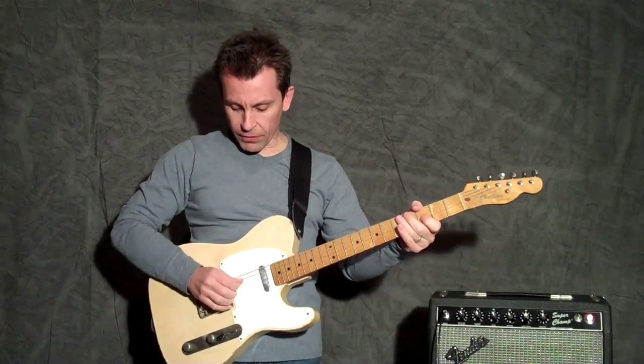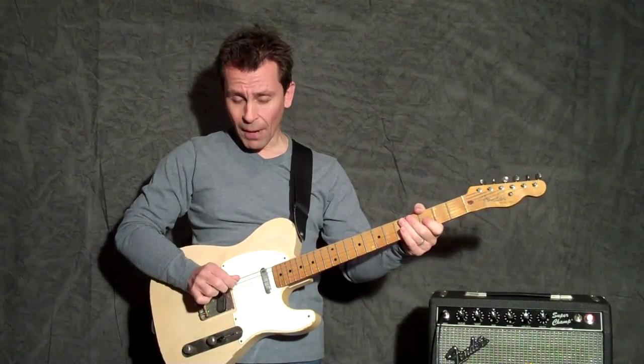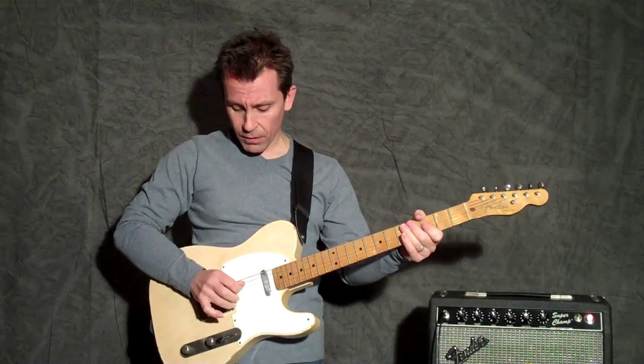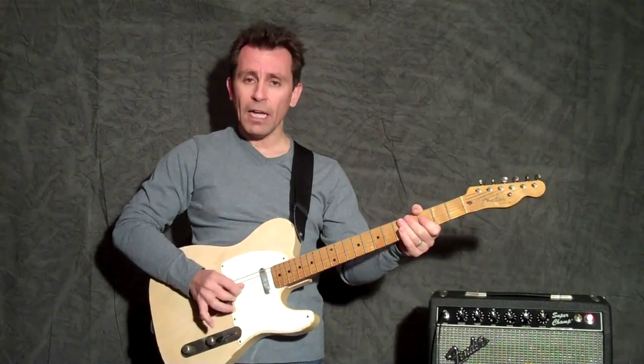We'll do the right hand first. It's just a roll. You're going to pluck the G string with your pick — I use hybrid picking. Pluck the G string with your pick, the B string with your middle finger, and the high E string with your third finger. And just roll.